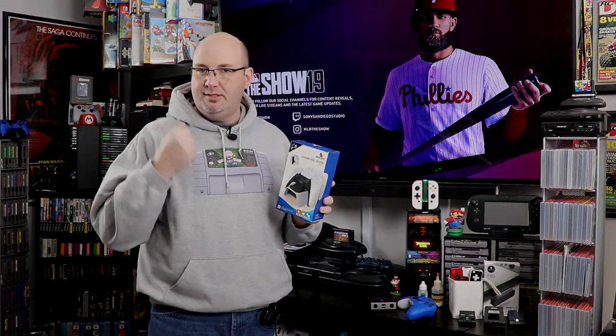Welcome to Rock Solid Productions, where in this episode we are going to check out the Nexigo charging dock for the PlayStation 5 DualSense controller. Stay tuned.